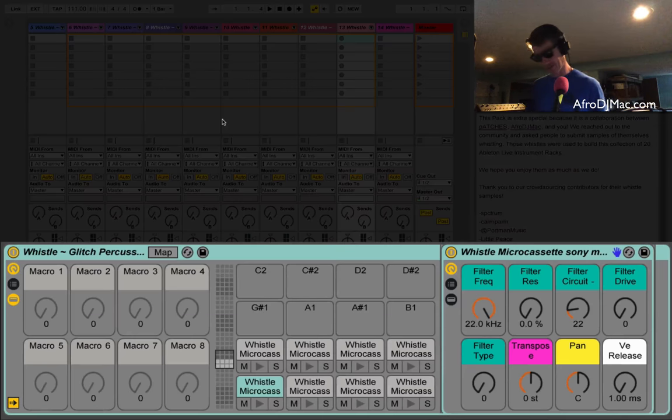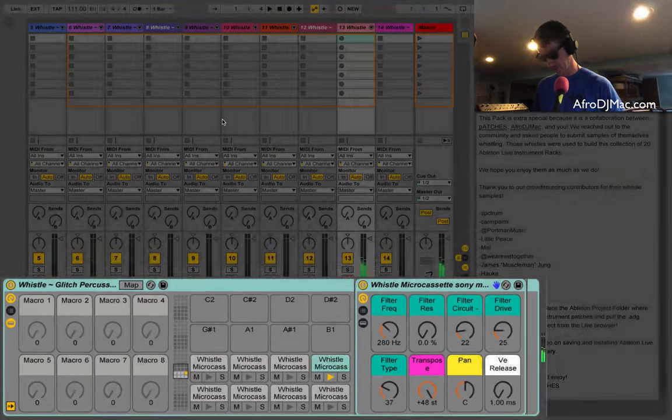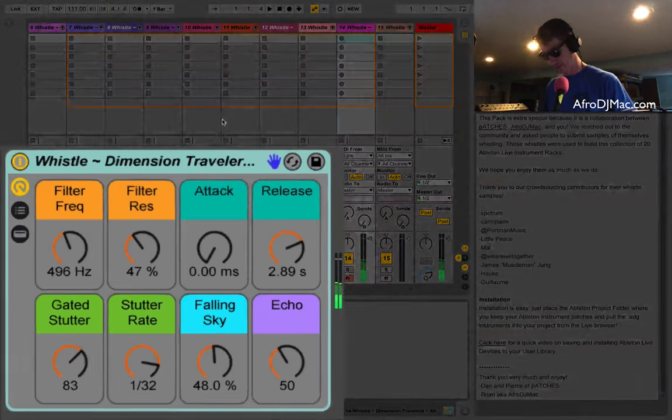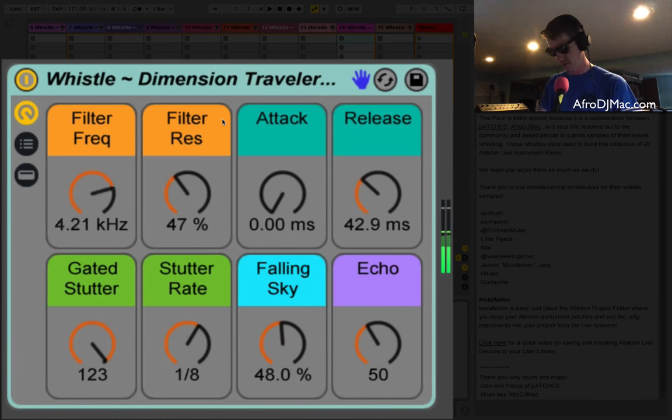Beautiful sound — just noisy. I made some percussion sounds so you can do some little glitchy percussion stuff to fill in for your music. The Dimension Traveler has a stutter going on in here too which you have some control over — I think that one would be nice for noise and transitions and stuff like that.